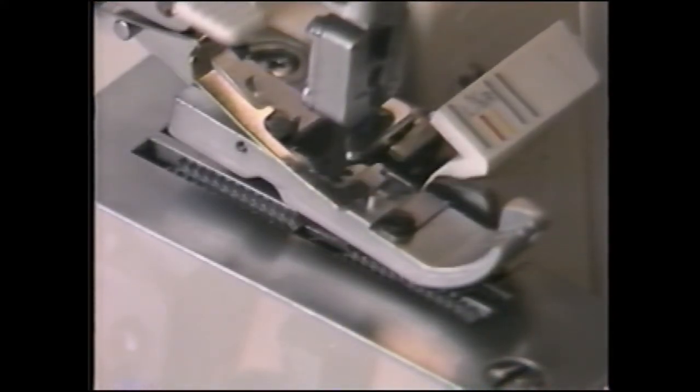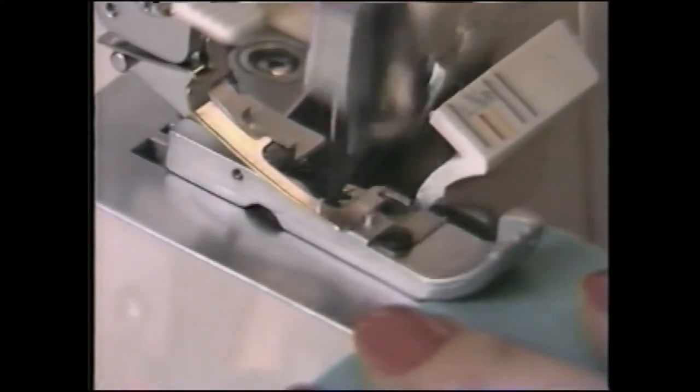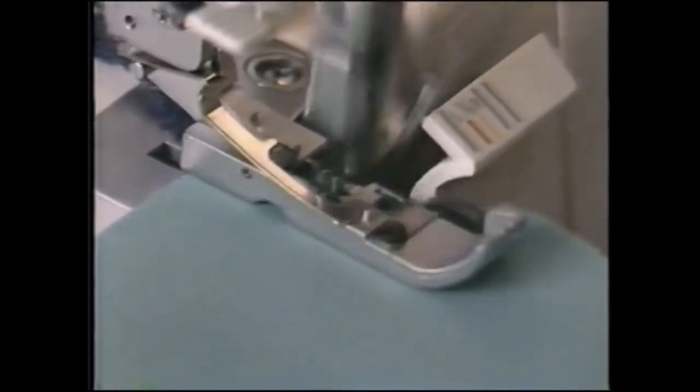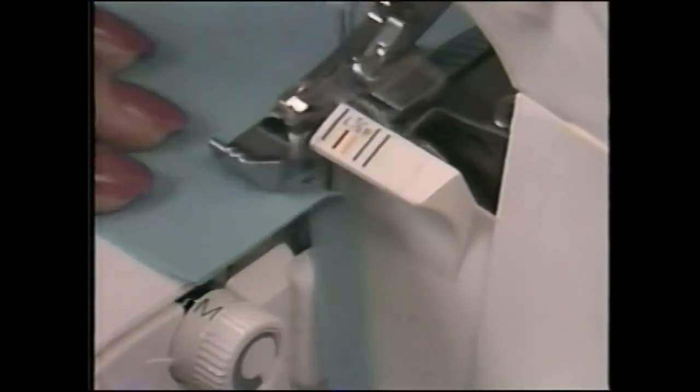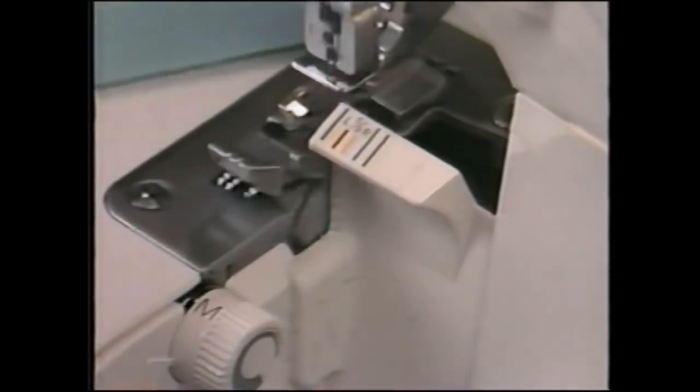They keep the stitches from jamming into the machine and prevent puckering or rolling of the fabric edge. When fabric is placed into the machine, it reaches the feed dogs first. They move the fabric along as the upper and lower cutting blades trim the edge. Then the loopers and needles form the stitch on the fabric edge. The threads become locked over the fabric and the stitches encase the raw edge with thread to prevent fabric raveling.